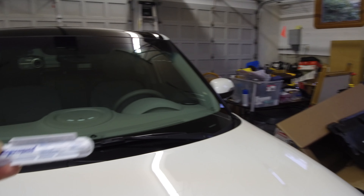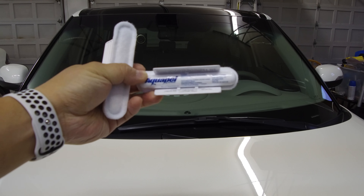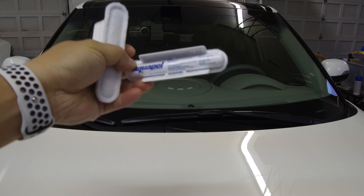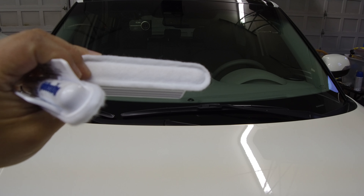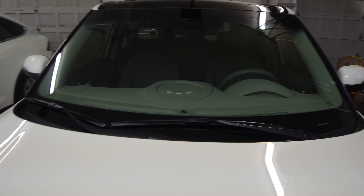Aquapel looks like this. It comes in these canisters. You squeeze the two tabs right there, the liquid will come out through here, and then you apply that.